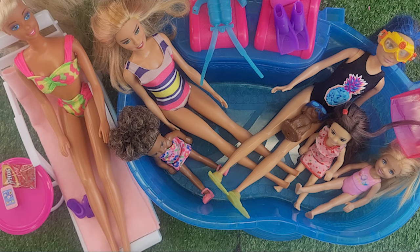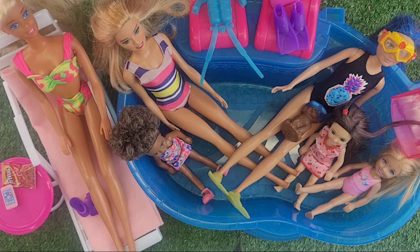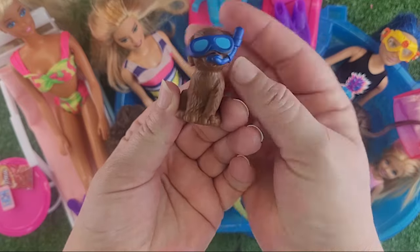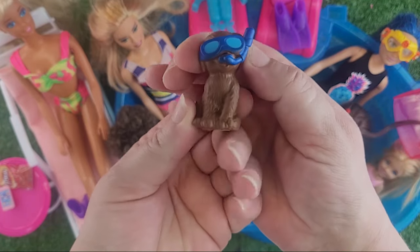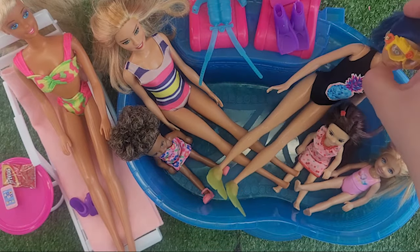These dolls are so very different from these Barbies, and in a different video we will compare. But I figured it's a pool party — let's bring all of our Barbies to join us. This is the cute little dog and it has the little snorkel too. This is our little DJ dog, isn't he cute? He came with our little Skipper set.